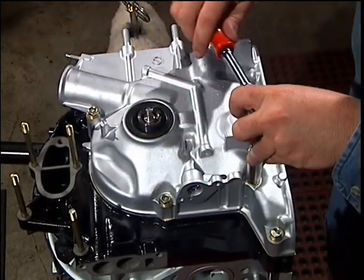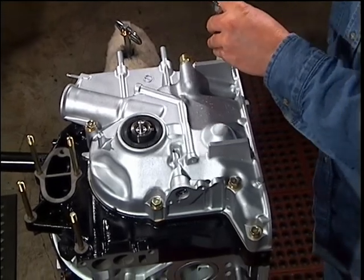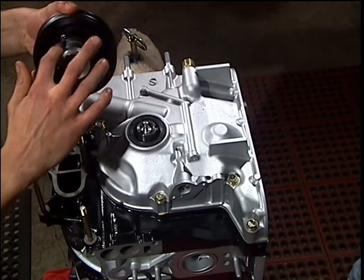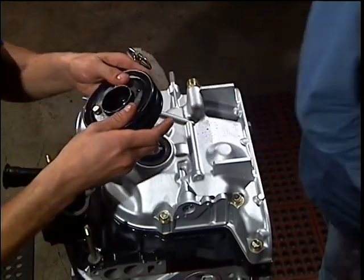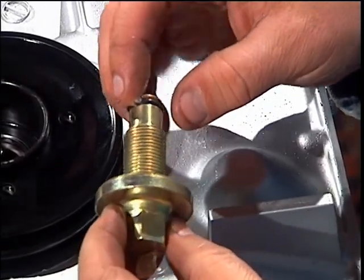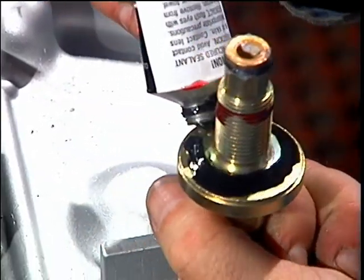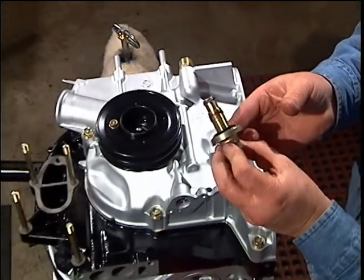With the front cover locked in, apply lube to the hub where it comes in contact with the front main seal and set it on the shaft. Apply petroleum jelly to the main bolt o-ring and apply red Loctite to the first half of the threads. Make sure the main bolt has a washer staked in place or held in place by RTV. Apply RTV on the top part of the washer to seal the shaft and hub, otherwise you may have a nasty oil leak.